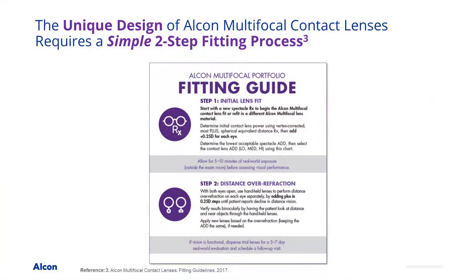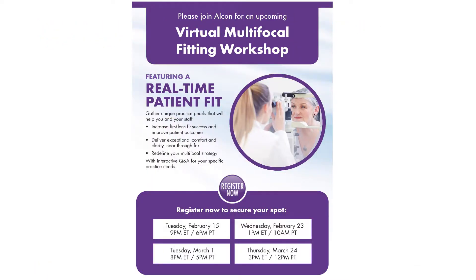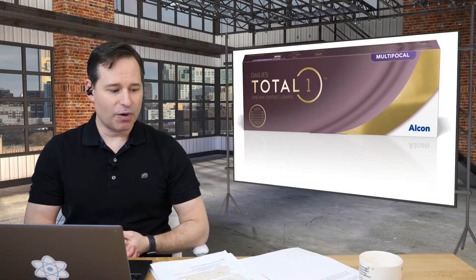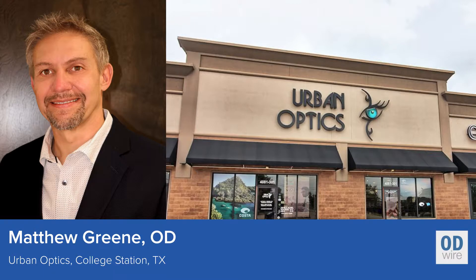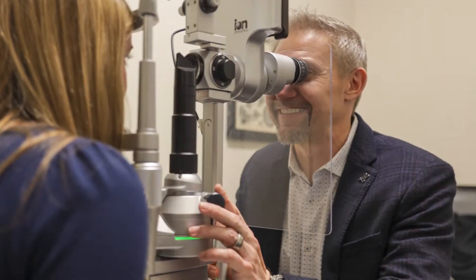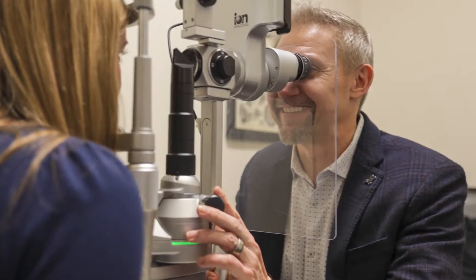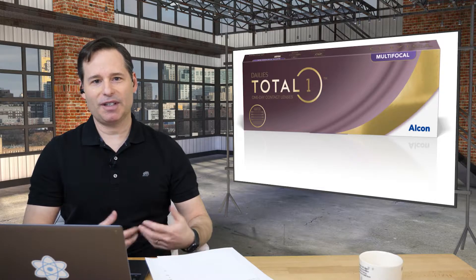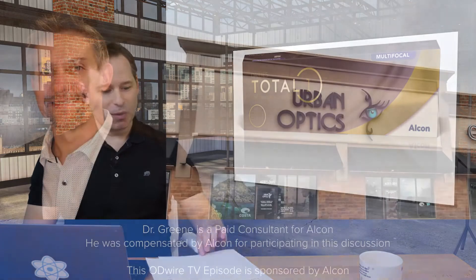Over the past several years, Alcon has invested a great deal in research to streamline their multifocal fitting process into just two simple steps. And at the same time, they've rolled out training programs to help clinicians increase their fit success and to satisfy more patients. Today we're going to talk about some of those programs. With me we have Dr. Matthew Green, an optometrist and the founder of Urban Optics in College Station, Texas.